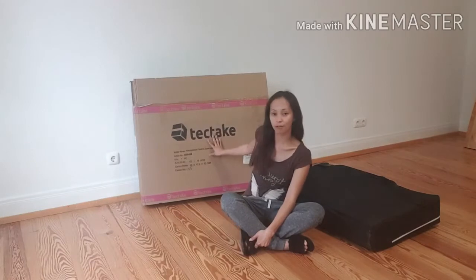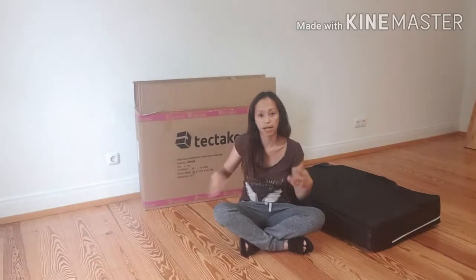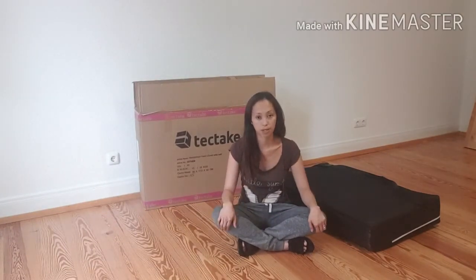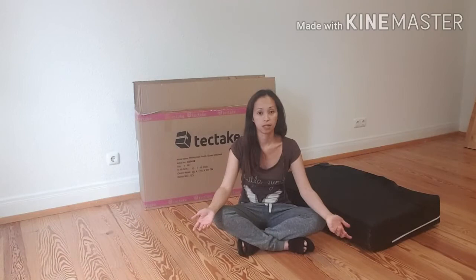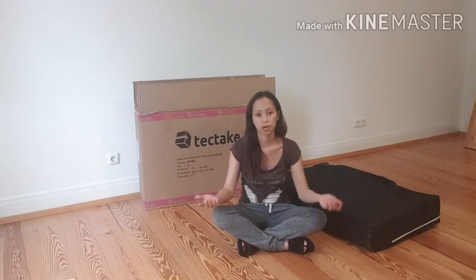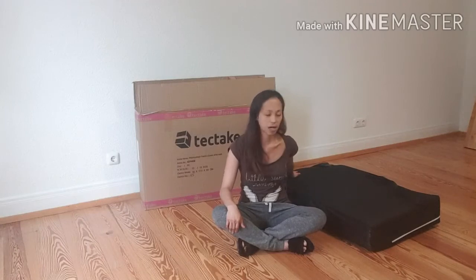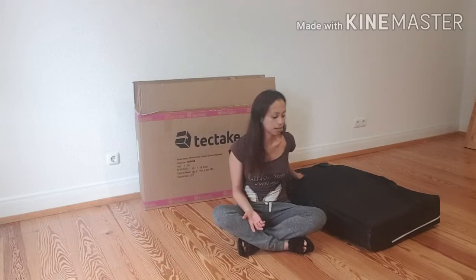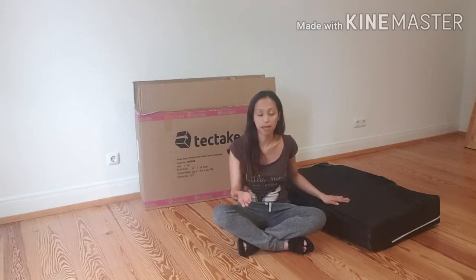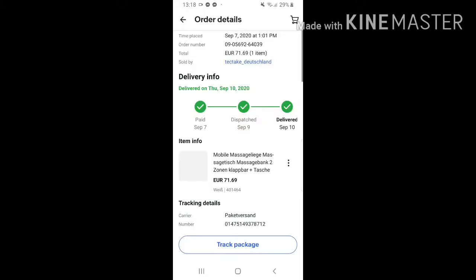I actually already opened it a little just to check, but I want to show you the box. We will do an unboxing and review of the bed. If you are doing makeup and lashes in a studio, you need a bed. This is the bed I ordered — I already opened it just to check, but I want to show you guys.